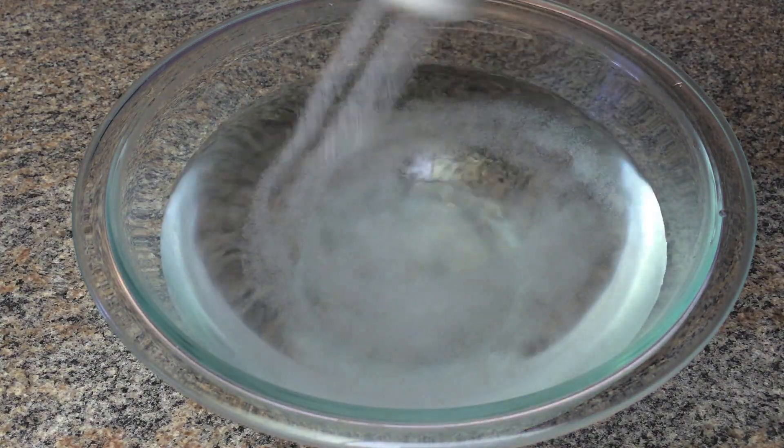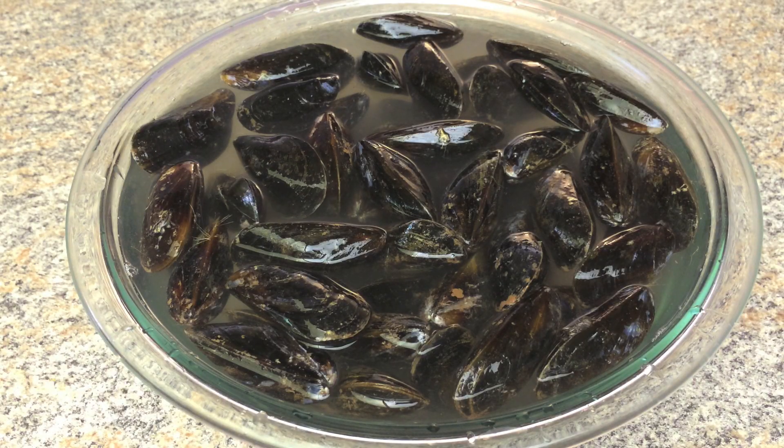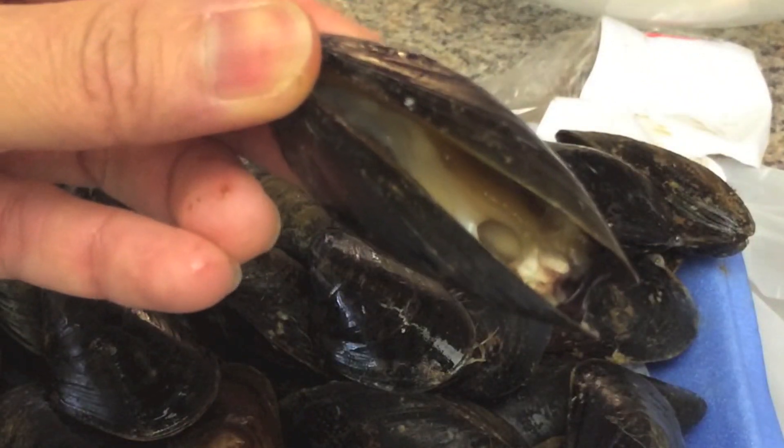Combine cold water and salt, add mussels. Soak for 1 hour. Discard any mussels that aren't tightly closed or won't close.